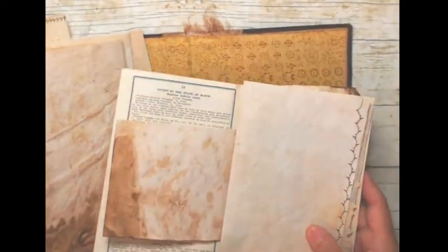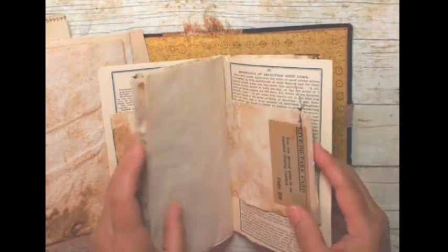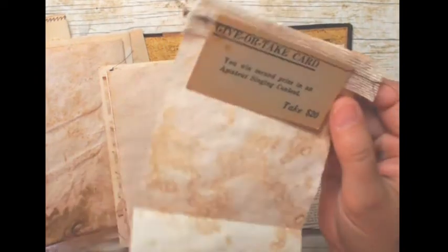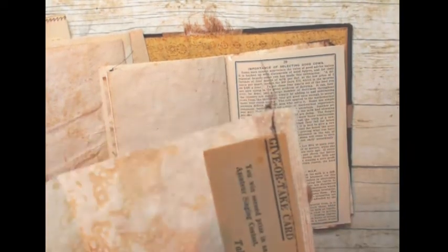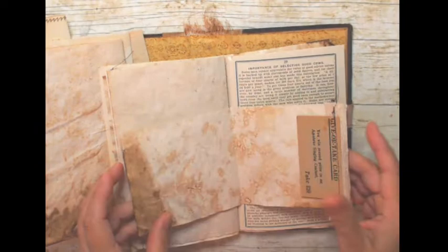Here's another one where I just sewed down some coffee-stained paper using a stitch I really like. And here's another undercut page — I took a card from a vintage game, something like a Monopoly game, and sewed it onto a piece of canvas burlap. It's just an undercut page, and that's all I've done so far in this book.